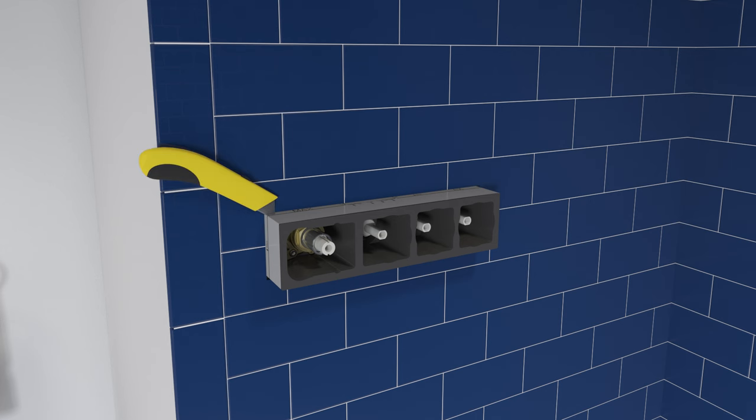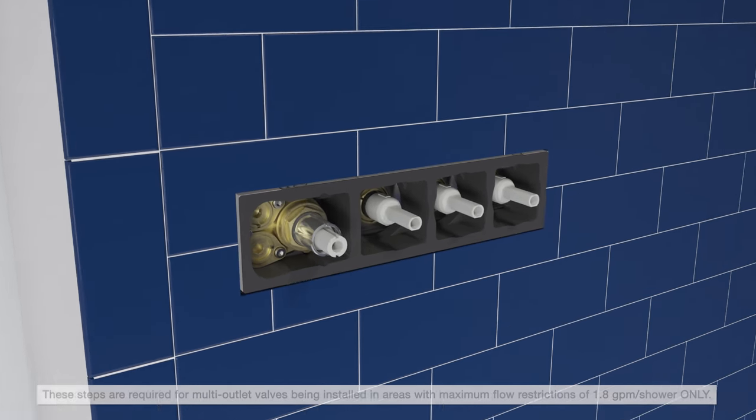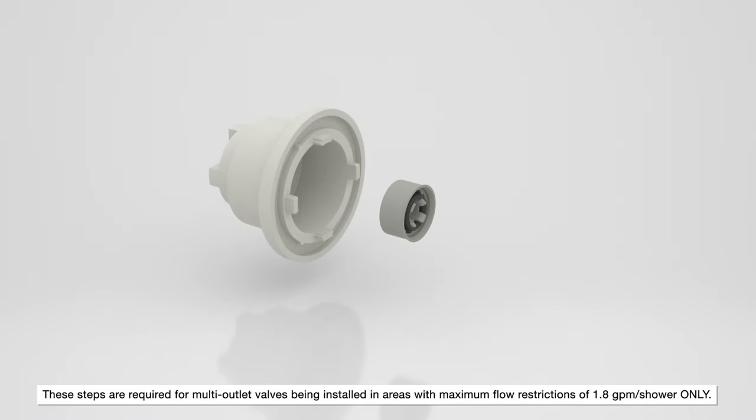Trim the foam guard flush with the finished wall. For areas with a maximum flow restriction of 1.8 gallons per minute per shower, the multi-outlet valves require the flow regulator kit be installed to the valve. The provided kit includes a cap, flow regulator, and O-ring.